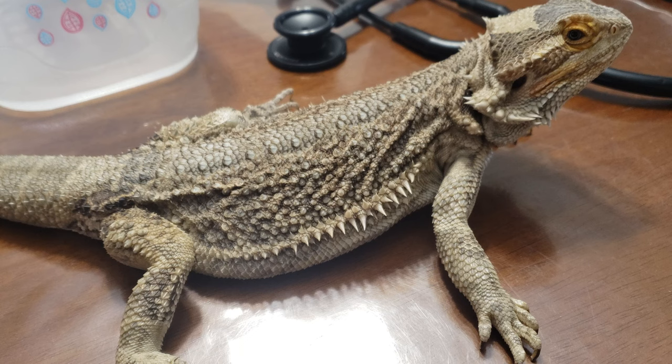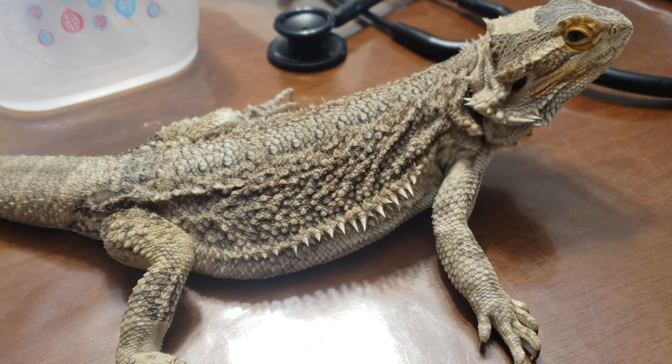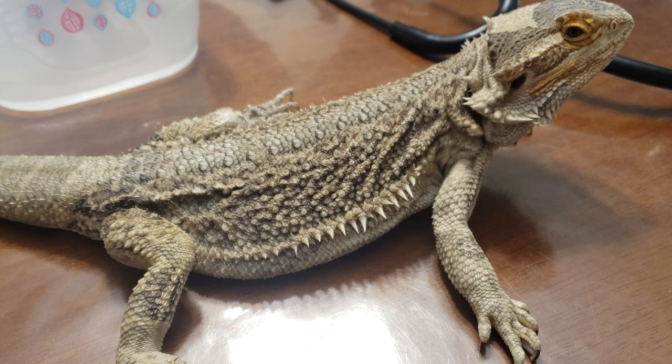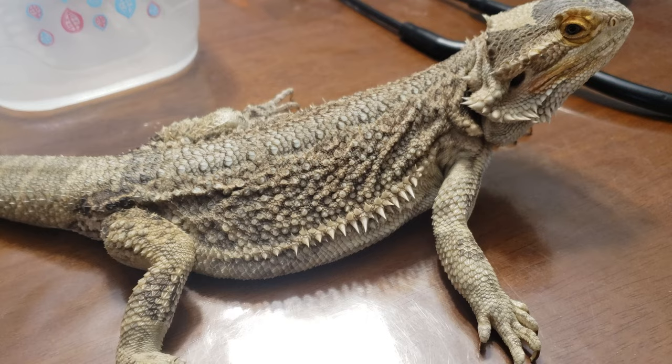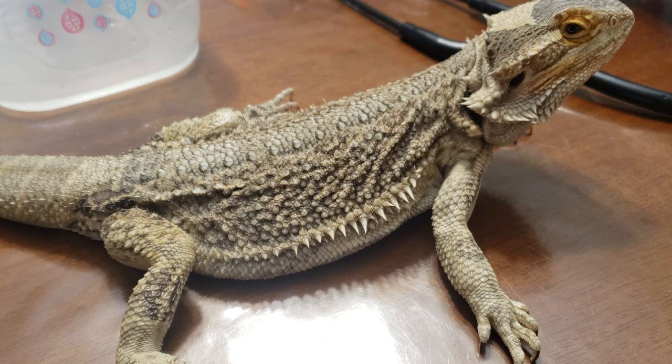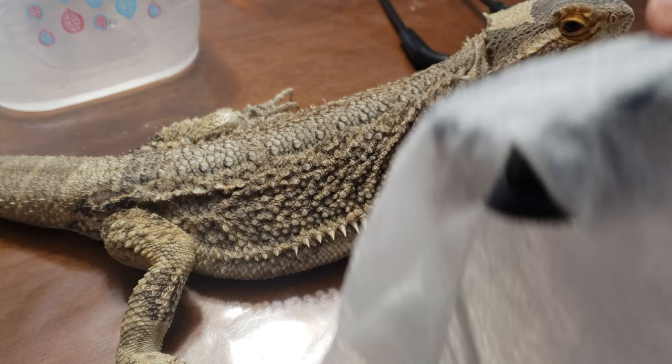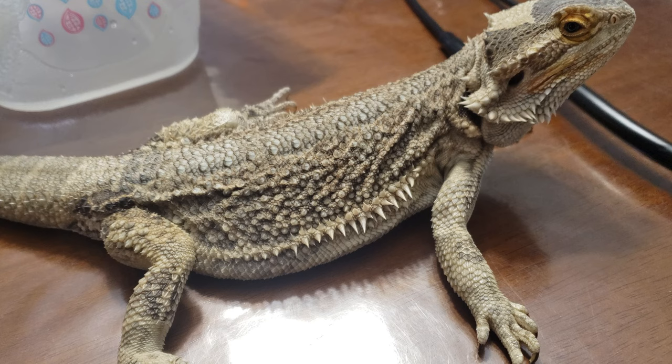Bearded dragons don't have smooth skin like we do — they have scales. If you've got a silky or leatherback, you'll have reduced scales, and some lizards have more scales, some have less. Sometimes you cannot hear correctly depending on the amount of scales. What you can do is take a piece of paper towel, wet it where you're going to place the stethoscope, put it over the stethoscope head, and press it up against the dragon. It could be a monitor — any lizard — and you'll be able to listen better.